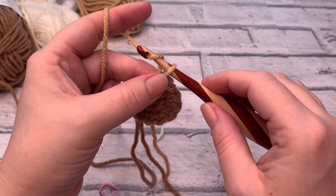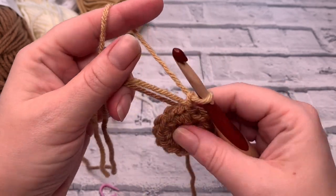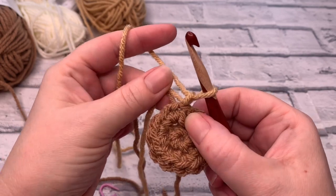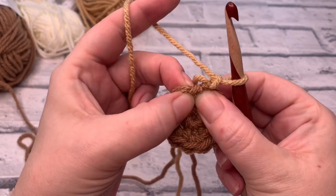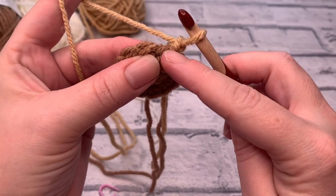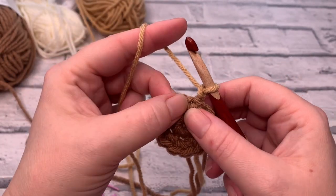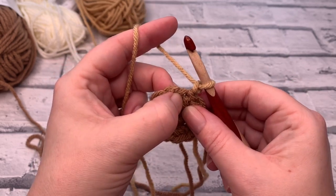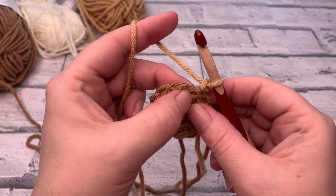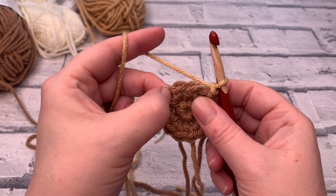The first thing we're going to do is chain one. You can pull on all those yarns to make sure everything's nice and tight. To save time at the end, I'm going to be working over the tails of that colour change. For round three, we're going to place one single crochet in the first stitch and then two single crochets in the next, repeating that all the way round — so it's one single crochet, two single crochets into the next stitch, repeated.